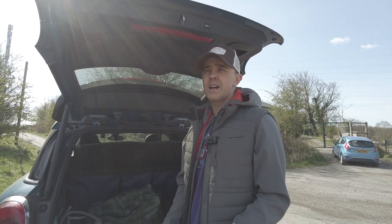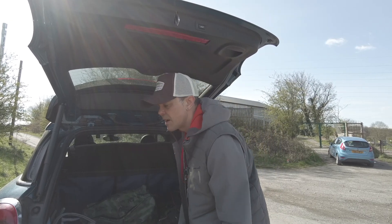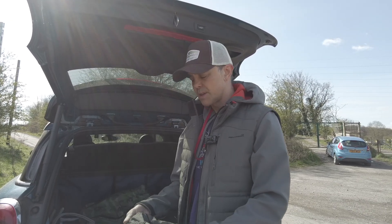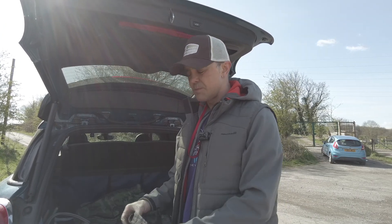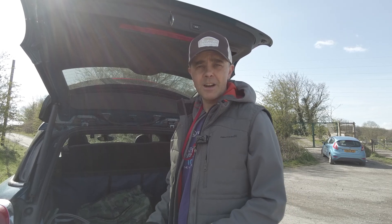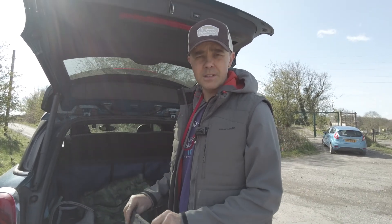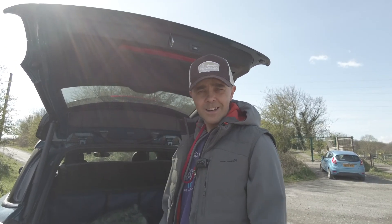Thanks for watching guys, that's two days of metal detecting. Some decent stuff came up - actually quite pleased with that, couple of silvers. Thanks for watching, give it a like, subscribe, and thanks to my little camera girl today, you've done great. Hopefully the second half will be in better focus than the first because I'm crap at focusing. Right, if you're out, good luck. I'll see you later.